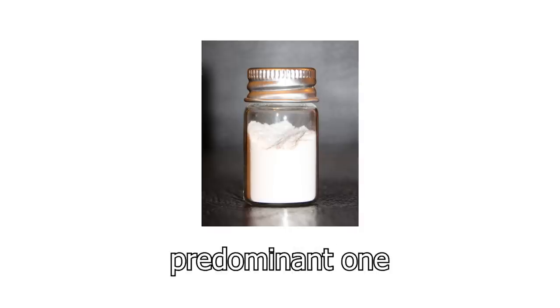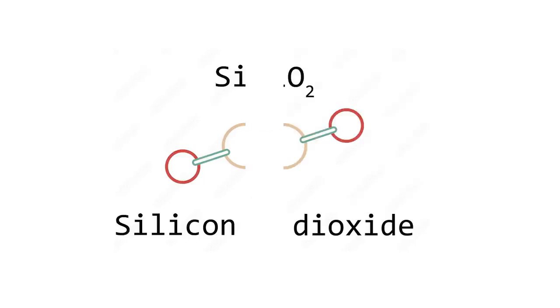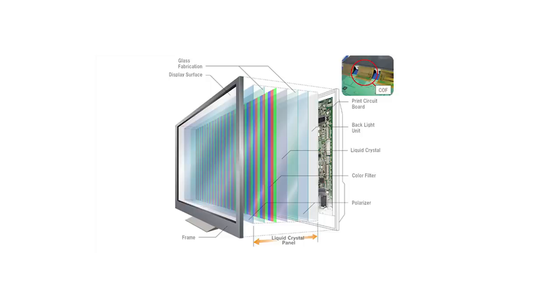Sand is a mixture of a bunch of salts, of which the predominant one is silica. With the power of chemistry, we can rip apart the silicon dioxide molecule to synthesize a versatile metal, which has many uses, like LCD screens, electronics, and much more.